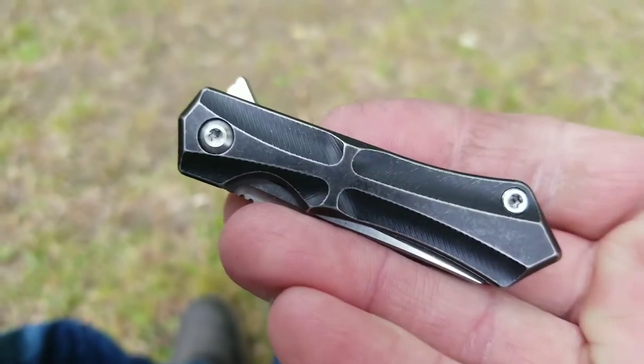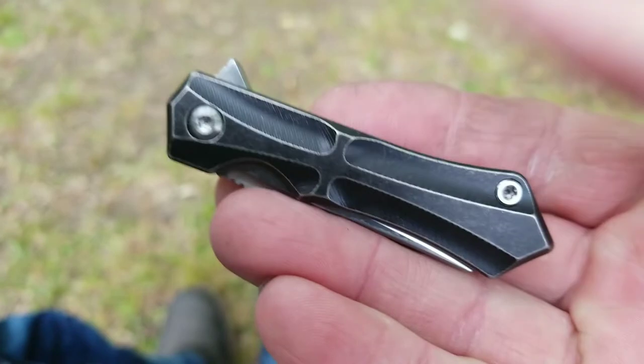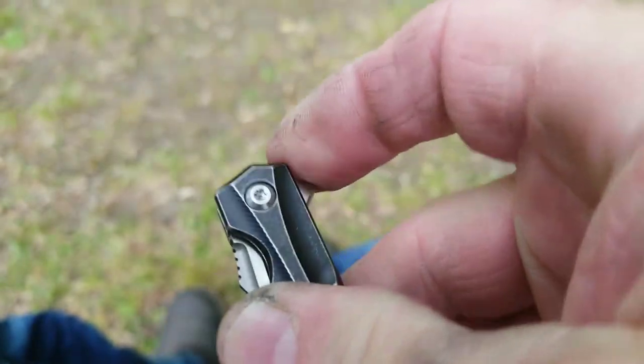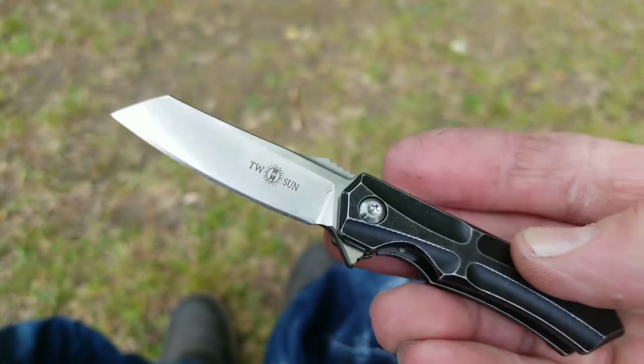Hey everybody, this is Rodney with Garacore EDC. With today's carry, I was going to carry just this, but it's too tiny to carry by itself. This is the TS-41. This is the original version in M390.